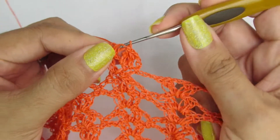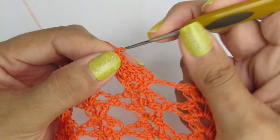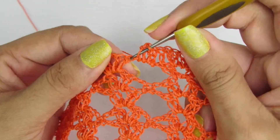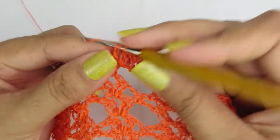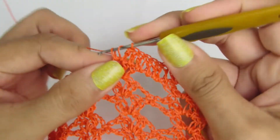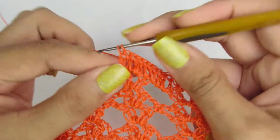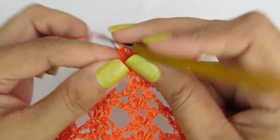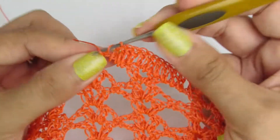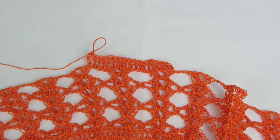Ponto alto sobre ponto alto. Dentro desse espacinho que a gente fez três correntinhas, vamos fazer três pontinhos altos. Novamente, ponto alto sobre ponto alto, ponto alto sobre ponto alto. Dentro do espacinho que tem duas correntinhas, a gente faz dois pontinhos altos. Dentro do espacinho de três correntinhas, vamos fazer três pontos altos. Essa carreira é toda de pontos altos. Façam esse processo na carreira toda.